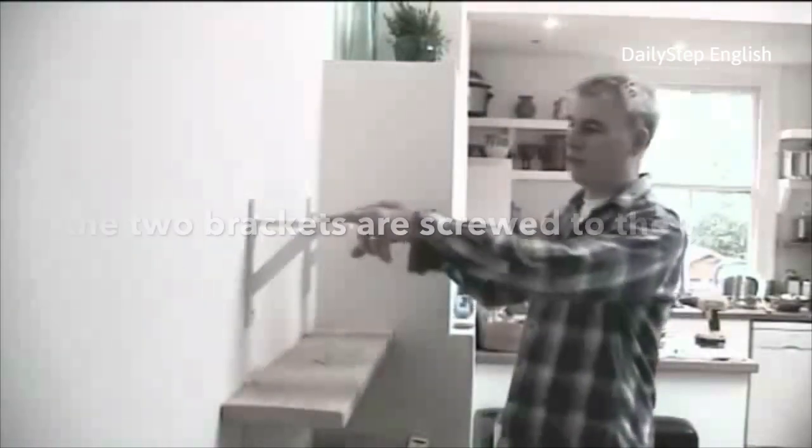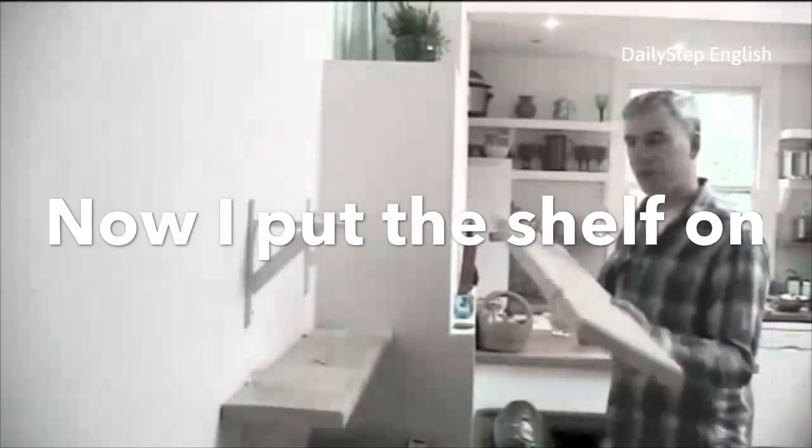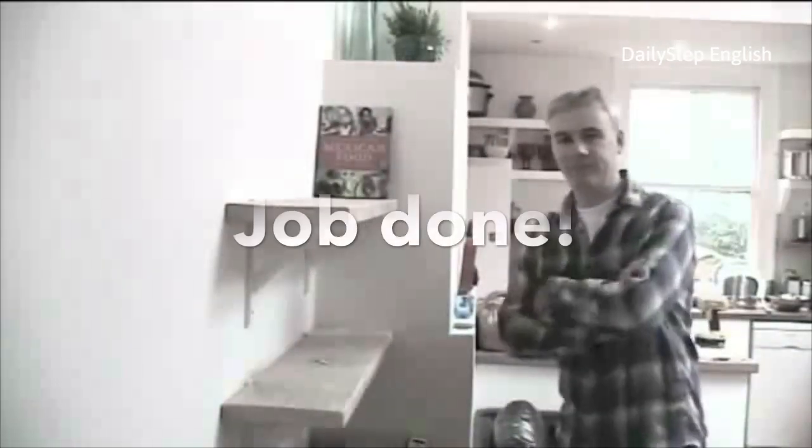Now as you can see the two brackets are screwed to the wall. Now I put the shelf on and put my favourite cooking book on. Job done.